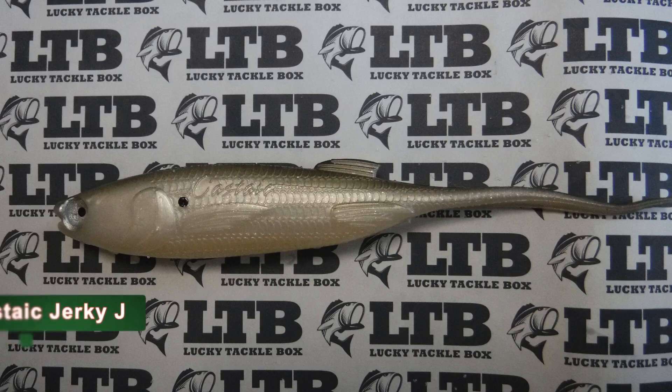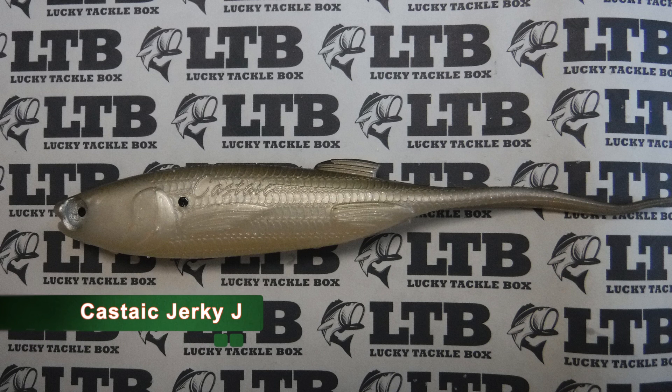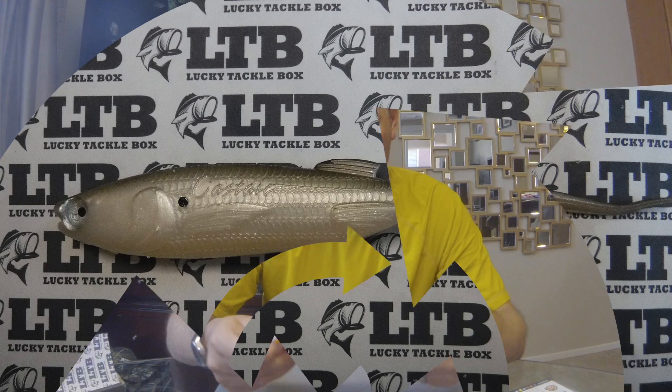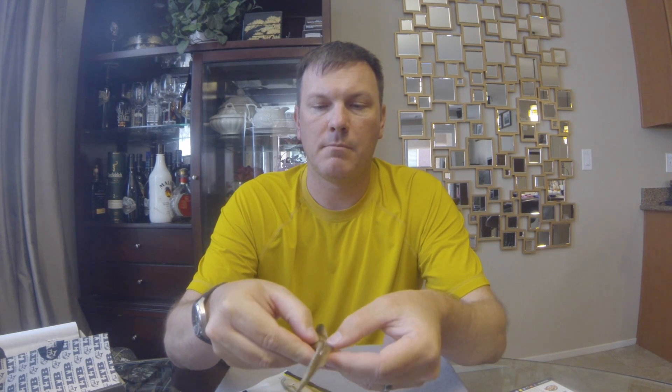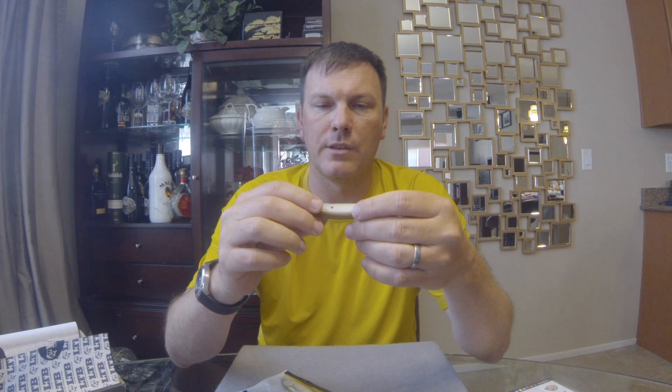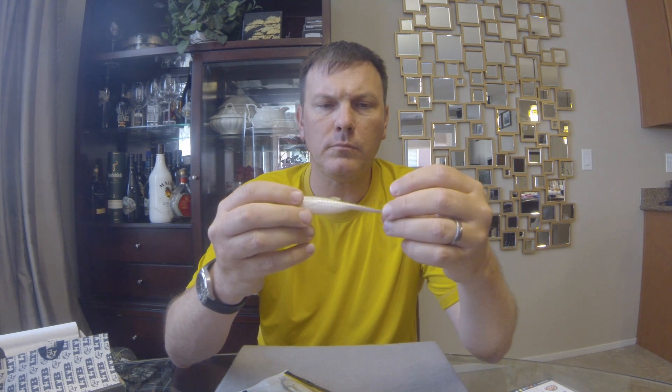Next up, the Castaic Jerky J. These are really detailed flukes — soft plastic jerkbaits. That looks like a Green Shad color, kind of an olive back with pearl sides. Nice hook slit in the belly and the top, so shouldn't be a problem getting a hook through on the hookset. I've used the Super Jerky J, which is the bigger version of this before — pretty solid little bait and had good luck with it.